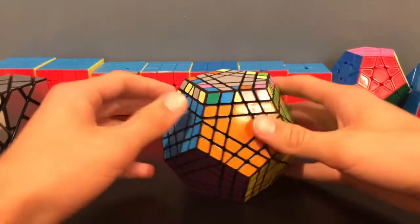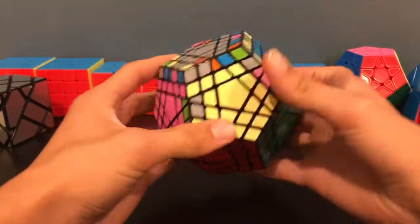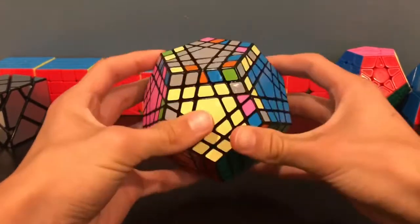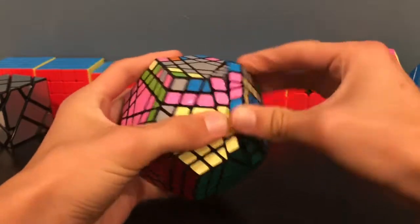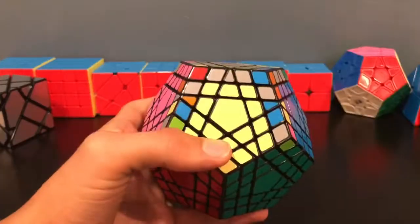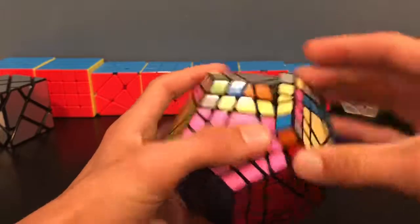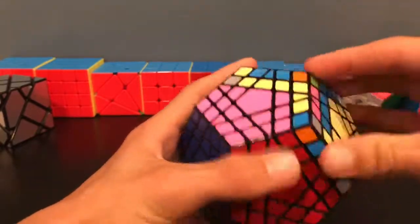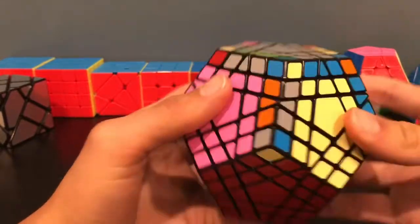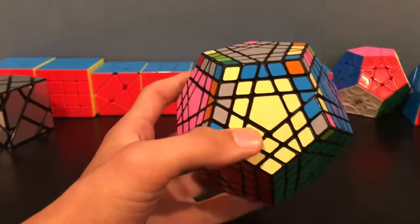Then you will match up the last layer pairs and their corners, but make sure to leave two slots open. You will use those two slots to do the rest of the edges, including all of the gray edges. For the last two edges, you should always be able to do both of them using the edge flipping algorithm. I've done quite a few solves now and haven't run into any other edge parities, but let me know in the comments if you discover any.